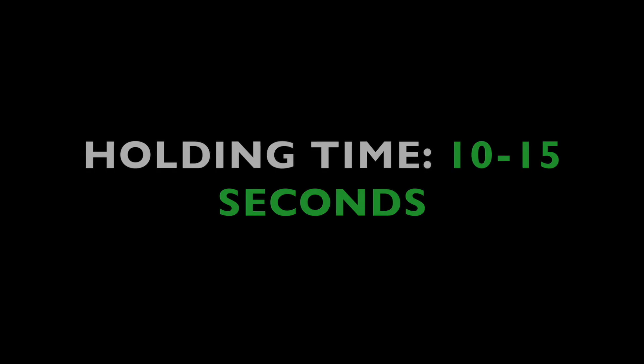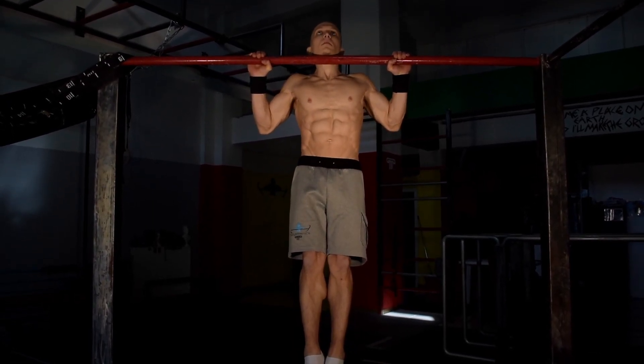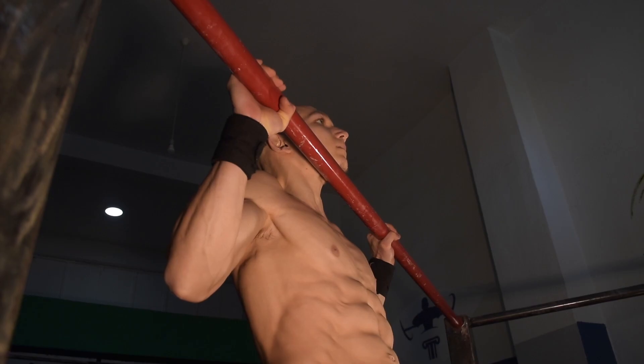Next we have the pull-up hold with the chin over the bar. Try to aim for a 10 to 15 second hold. This exercise will activate our neuromuscular system whilst increasing time under tension.